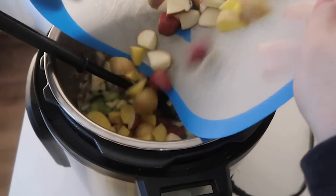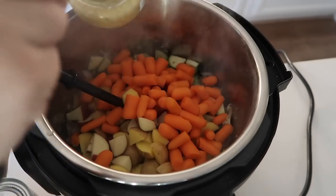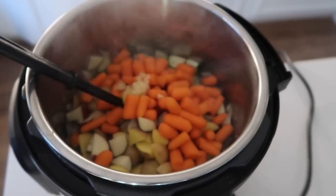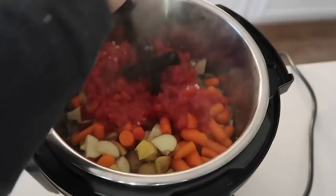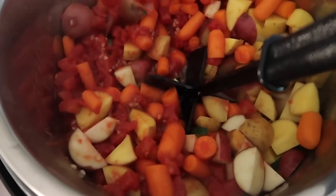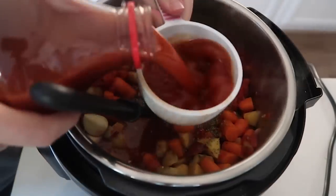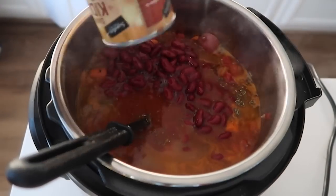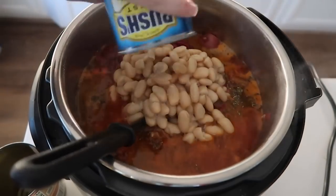Also chop up two cups of small potatoes and about two cups of carrots. Add about one teaspoon of chopped cloves — you can use whole cloves too. Then add one can of diced tomatoes now since the sauté is still on and you need some liquid on the bottom. Mix everything up, then add one tablespoon of Italian seasoning and three cups of tomato juice. Next add one can of dark red kidney beans, rinsed and drained, and one can of cannellini white beans, also rinsed and drained.